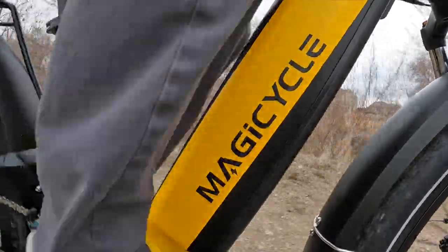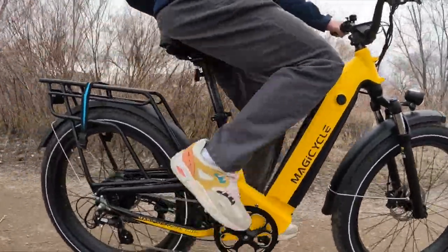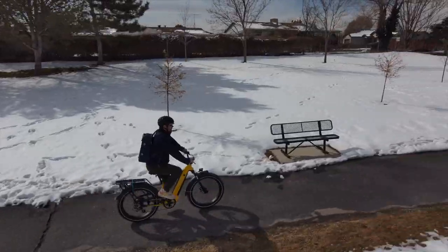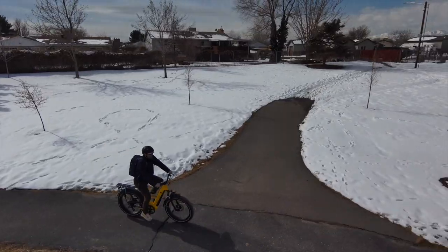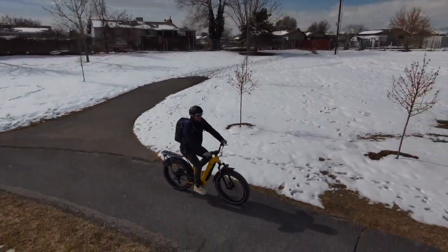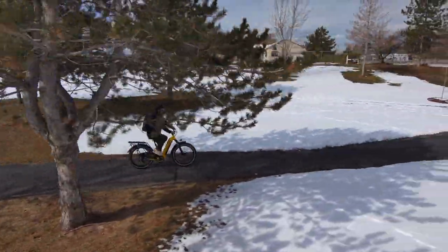Have you ever wondered if there was a crossover or SUV version of an electric bike? Well, Magicycles says that there is. Today we're looking at the Deere electric bike from Magicycles. This e-bike SUV, as they call it, is equipped with a step-through frame and a dual suspension ride, which is a rare mix in the electric bike space.